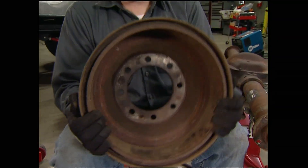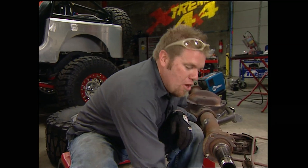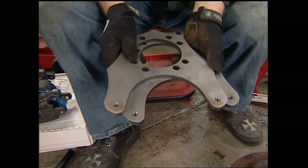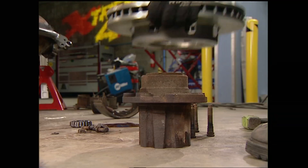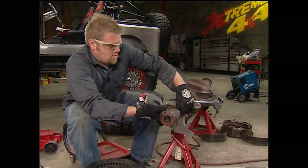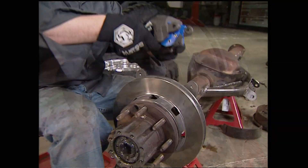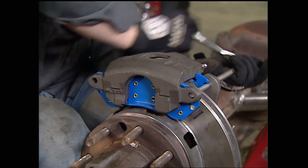The Dana 60 rear drum is not only massive and heavy, it can pack full of dirt and water and mud, making it absolutely useless as a braking system. So we're going to convert the rear axle to disc using this bracket kit from Blue Torch Fab. It's going to bolt up in place of the stock backing plate, and then we can install the rotor and the caliper. This kit uses a 1980 GMC three-quarter ton front rotor and loaded caliper. Tighten the caliper bracket bolt, making sure the bleeder screw faces up.